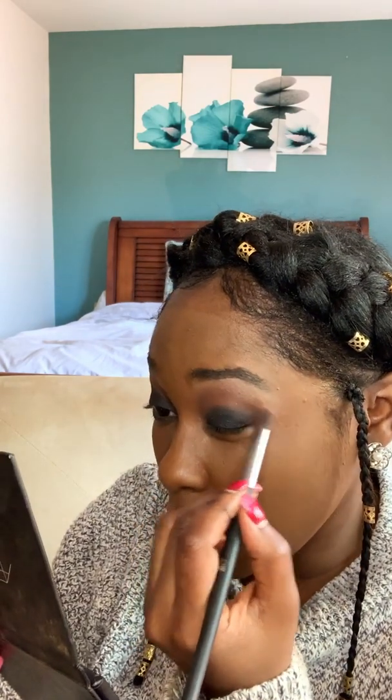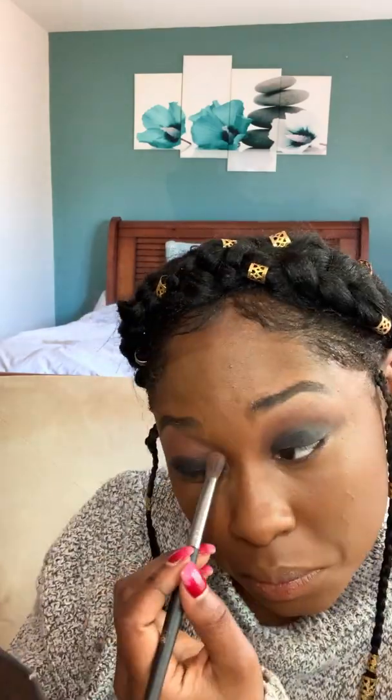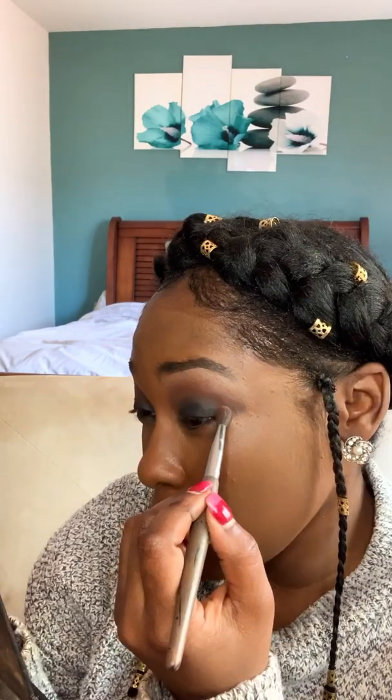Then I'm gonna go with this dark purple color from the Chill Brunch Neutral palette. You're gonna get a smaller blending brush just because you're gonna concentrate this on the outer V of the eye.